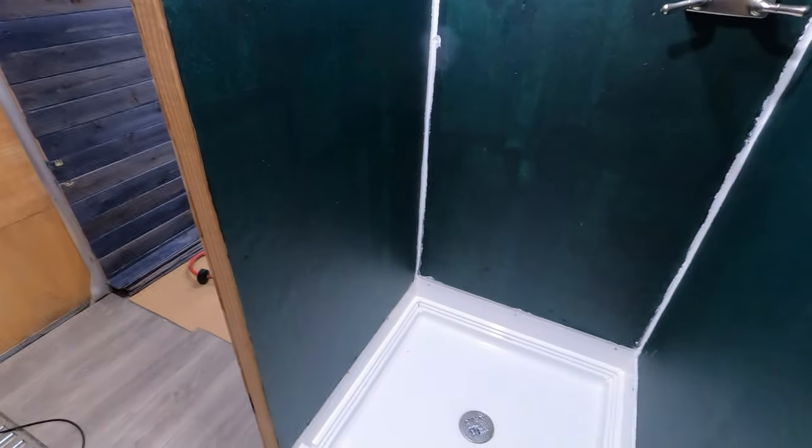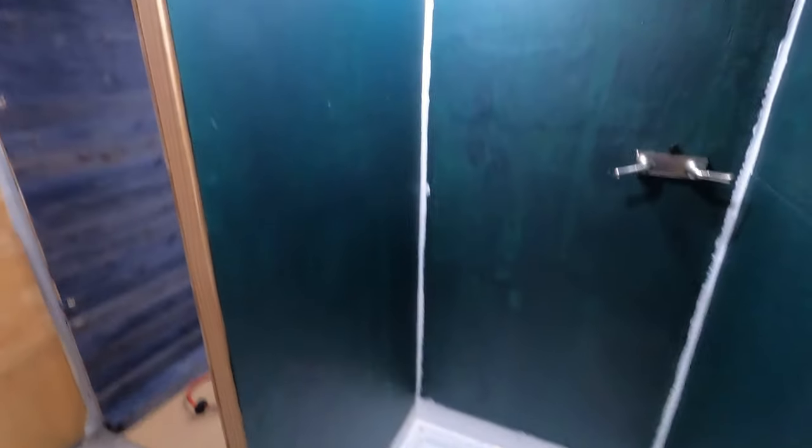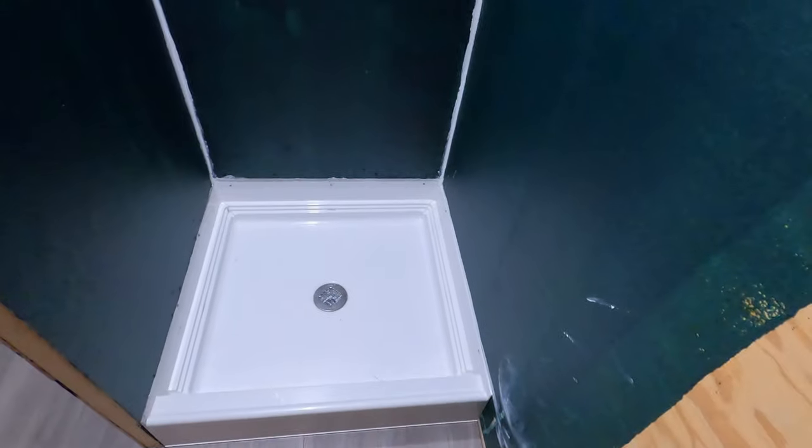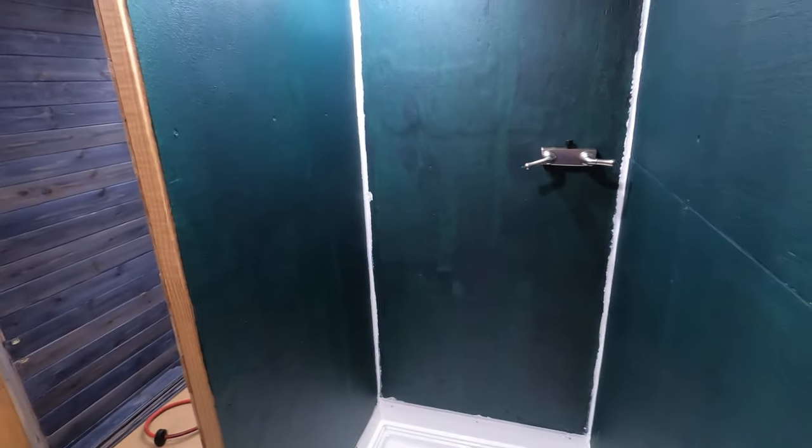Here's the shower again — all the Aqua Defense barrier has dried and now it's green, a dark green. It starts out teal and then gets green as it dries. It says you can recoat in about 15-20 minutes, and then it's a 24-hour flood test. I'm very excited to get the walls up in the shower. I'm going to let the silicone sit all night and put the walls up tomorrow.